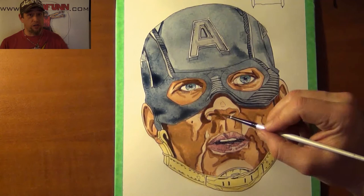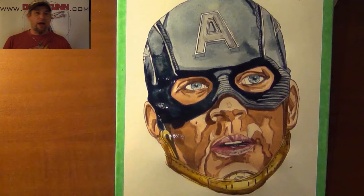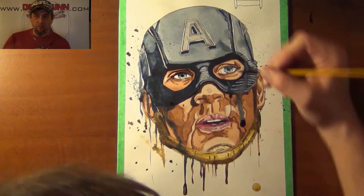Once I get it all messed up and I've got the paint splattered where I want it, or where I think it looks best, I let it dry completely and then I'll go in and do a final ink. With the final ink, what I like to do is ink around the external areas, not focusing on detail, but just sort of make it look bold. But this one I didn't really do much of that — just sort of around the chin and the head area.